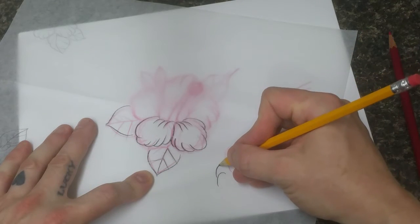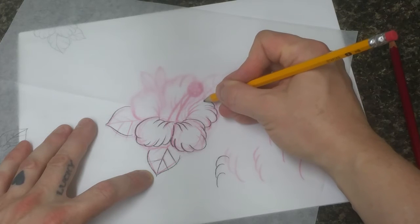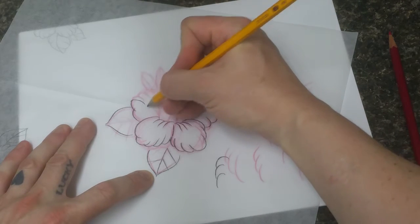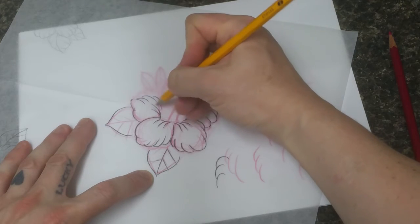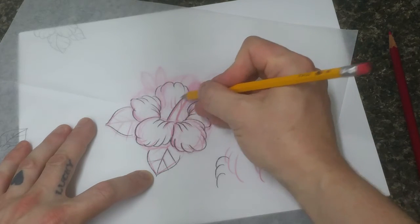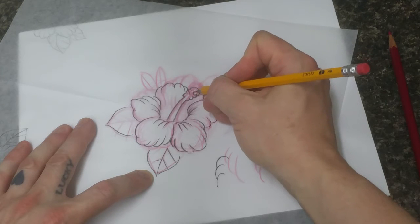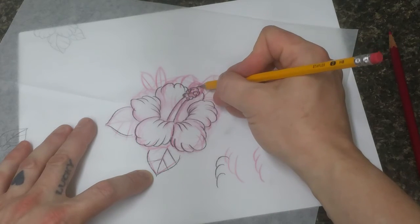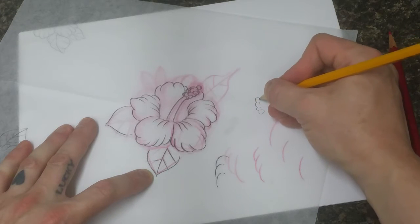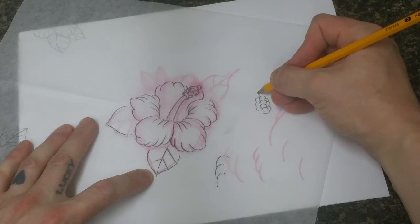Again, locking into each other — one goes like this and another one locks into it like so. A lot of these flower shapes are repetitive; they're really the same curlies or the same curves over and over again. So if you want to make your shapes look nicer, practice these just by themselves. These little pistils I tend to just do as a bunch of overlapping circles because the centers are kind of these little clusters, almost like grapes.